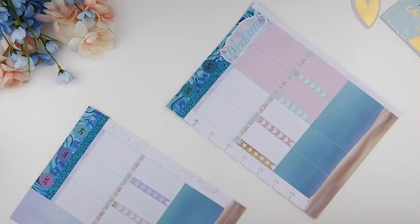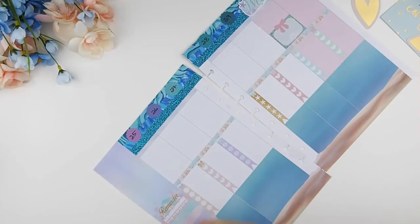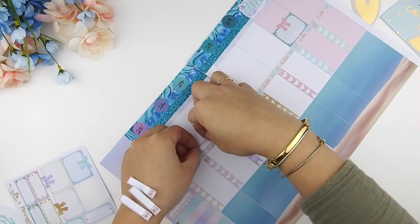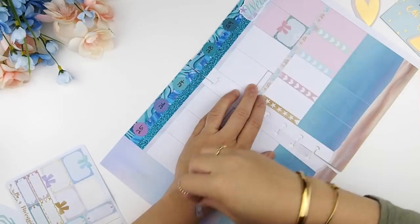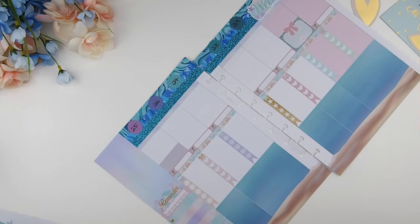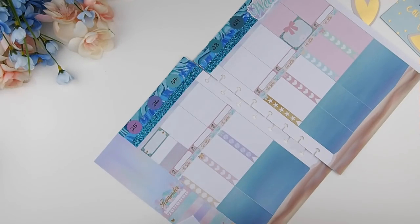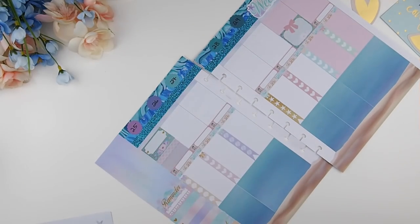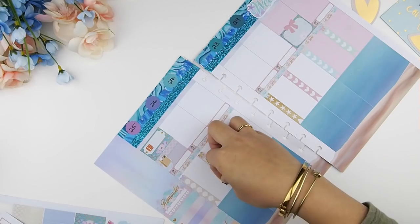I like to write in my numbers so I know the dates. Now I'm going to work on my today's section. I usually put down my meal plan sticker first, but I put down a half box there because on that day is our date night — I made this reservation at a restaurant three months in advance because that's how far they're taking bookings. I just want to make sure I don't forget to go that day. For the top section I like to make it a no white space planning style because it feels more complete and decorative.